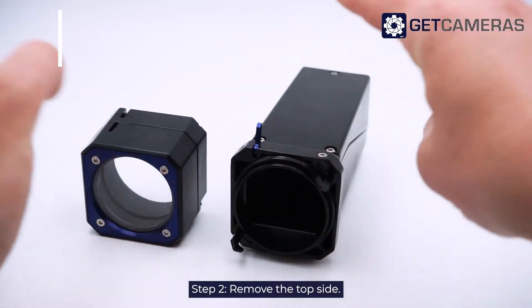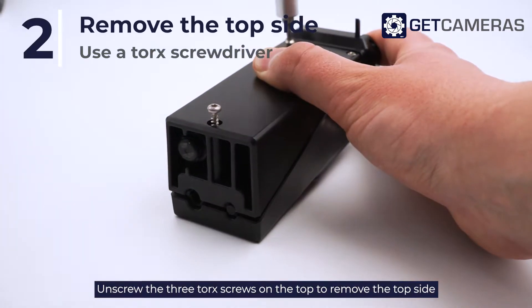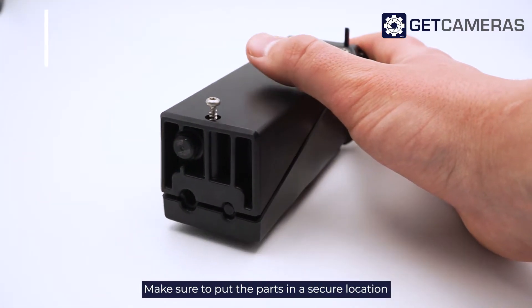Step 2: Remove the top side. Unscrew the three torque screws on the top to remove the top side from the enclosure. Make sure to put the parts in a secure location.